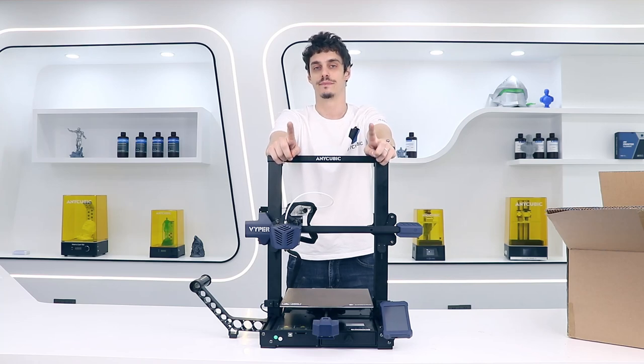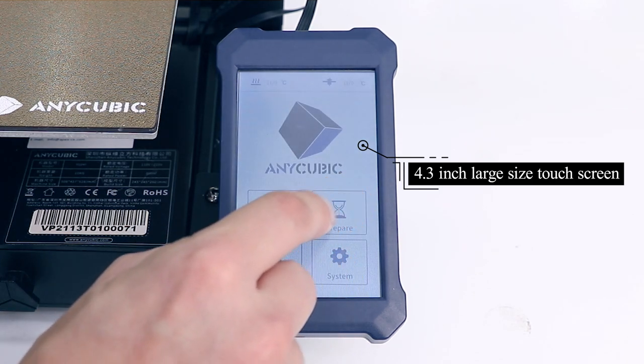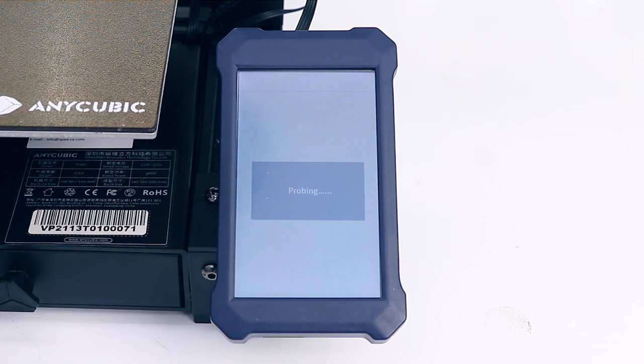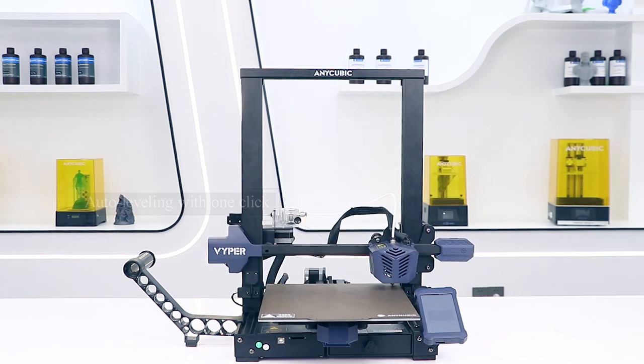Alright, now everything is set up. Let's print something, shall we? So now you can open the Viper. You're going to land on the menu and the first action you're going to take is to level the platform. Viper has an incredible feature which is the auto-leveling platform, which means that the leveling is going to be automatic.